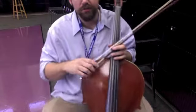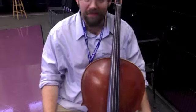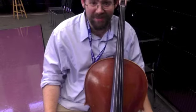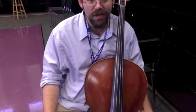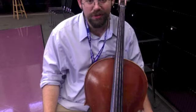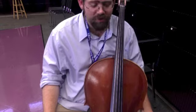Fourth position, cellos. Fourth position is my favorite position because it's the easiest to find. It's easier to find than home base. You don't need a tape for it — you can easily use your ears. It's one of the easiest positions to find.